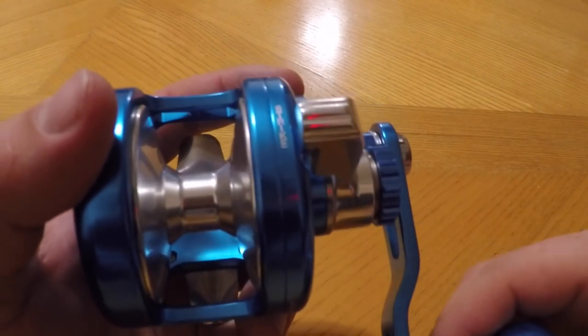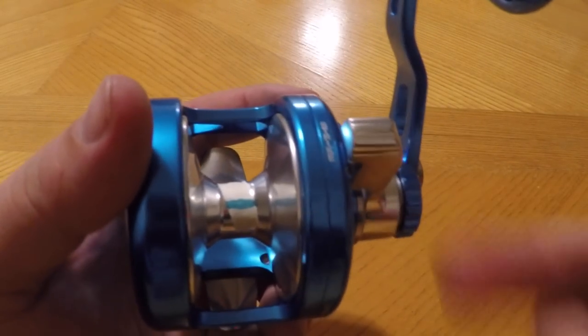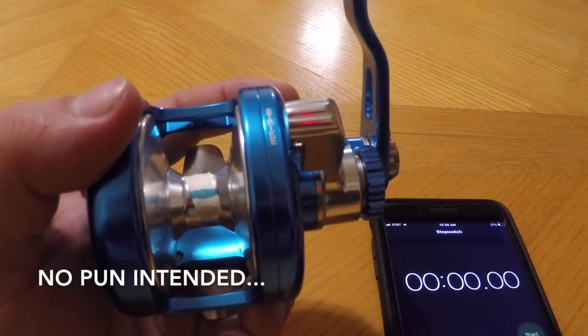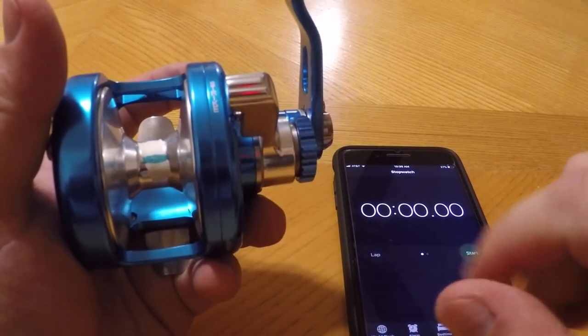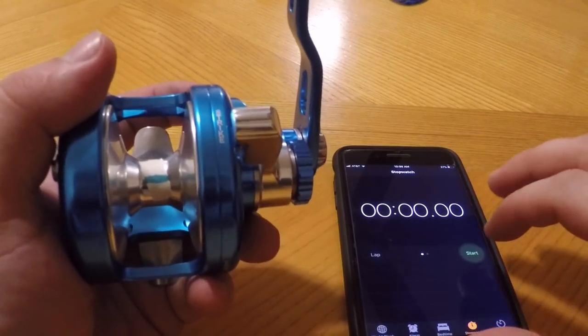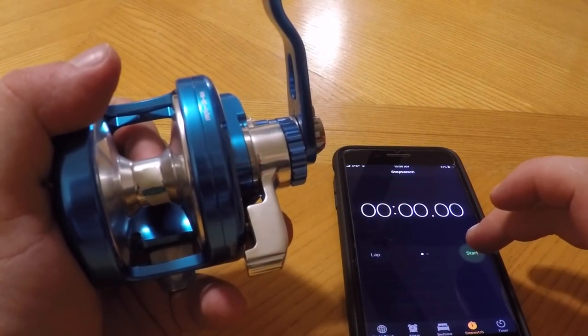It uses a simple flat head screw to come out. Now for once in one of my reviews I'm actually going to be smart and put a piece of tape with a line on it so I can give you guys an accurate reading with the free spool test. I'll start the timer first, then spin it.